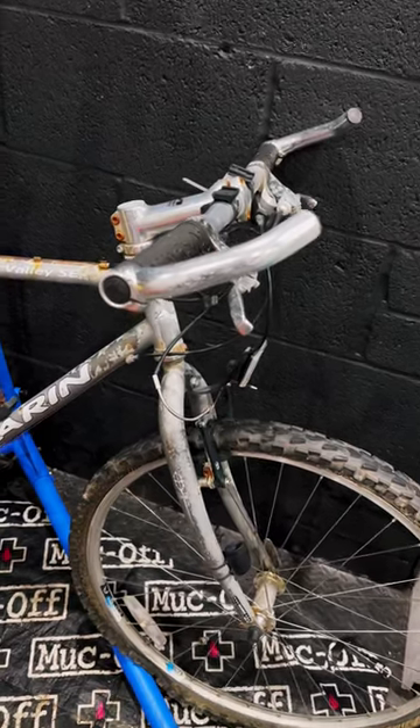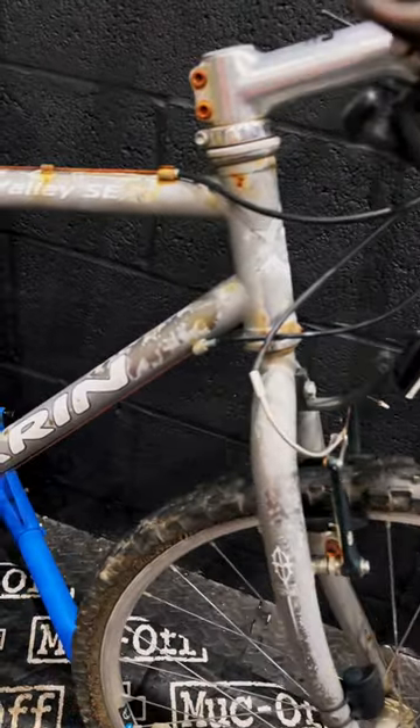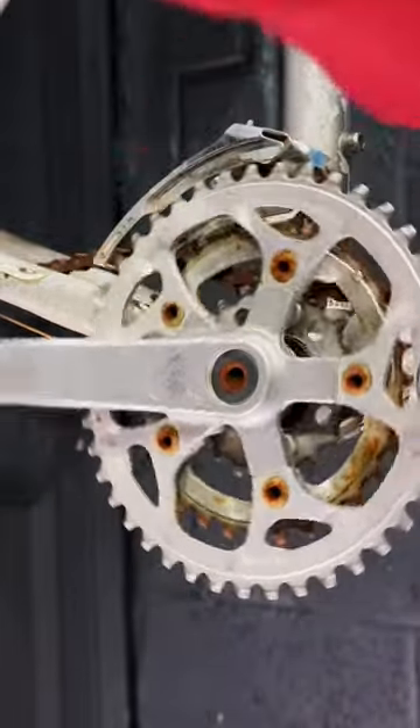Hey, what's going on bike people of the internet — back with part two of the '97 Maroon Bear Valley breakdown. In this video we're going to remove the chain first, because that chain is beyond rescuing. It's super rusty and pretty heinous — not really worth saving, maybe a garden ornament at best.